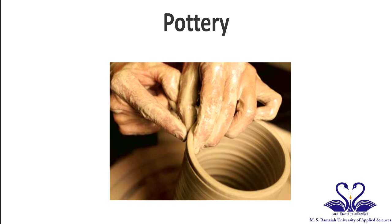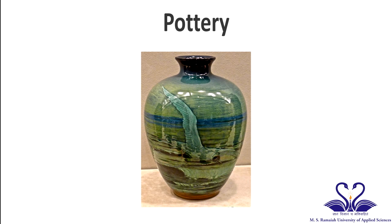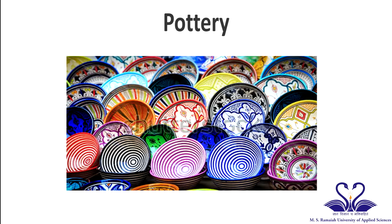Pottery is clay that is molded, dried, and fired, usually with a glaze or finish, into a vessel or decorative object.